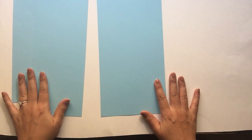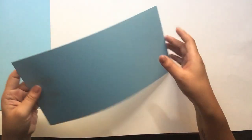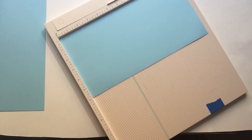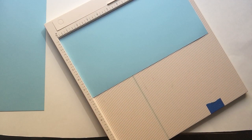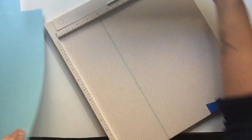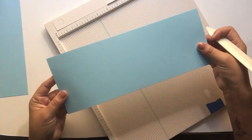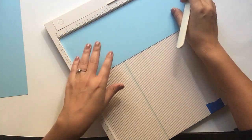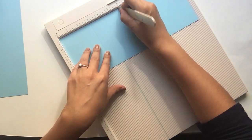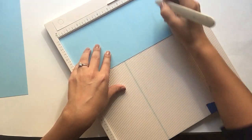We're going to start by scoring everything. First, take your 6x12 piece and score right down the center at 6. This is actually going to be your card base. Then take your panel piece, which is your 4.5x12, and score at 3, at 6, and at 9.